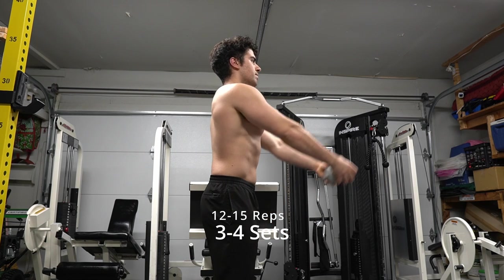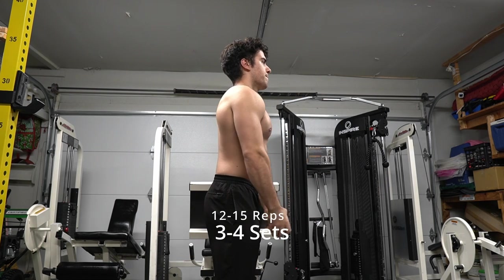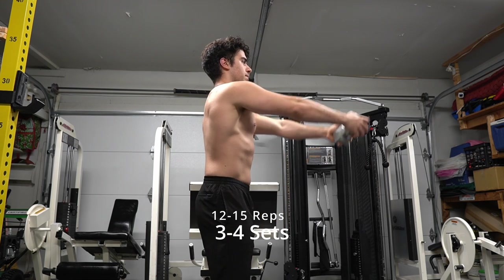Later in this video I'll show you how we can do it without weight, so there are a lot of different things for that front shoulder workout. I'm doing a slow tempo here, but you can also do a fast tempo — mix it up, superset it, drop sets — have fun with it.